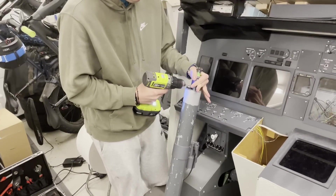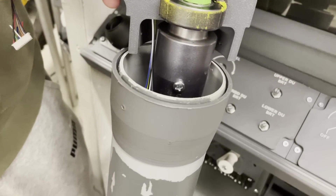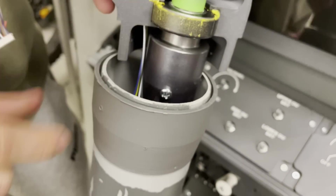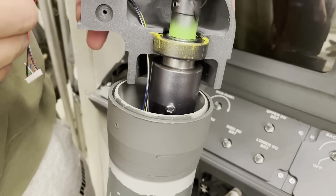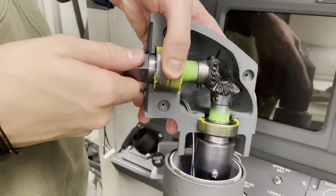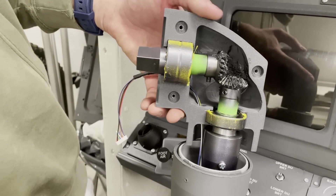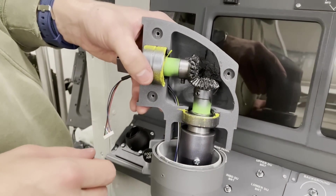Here's the yoke head now attached, and we have the screw that we were talking about. It makes sure everything is nice and tight. We have some slack trouble here — we encountered some slack, so we're just going to fix that and then we will finally close this.